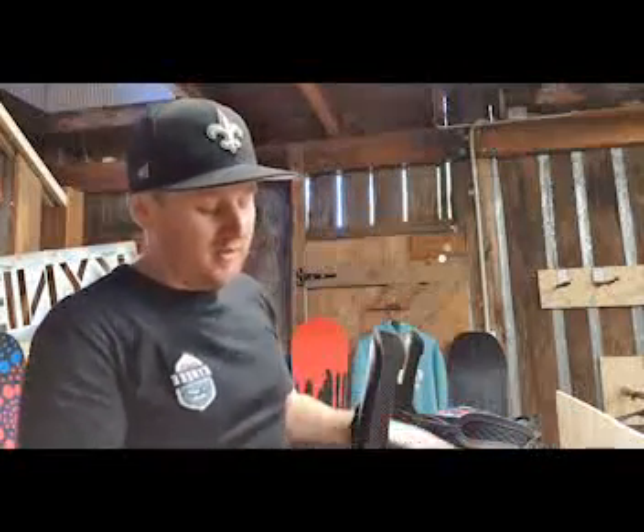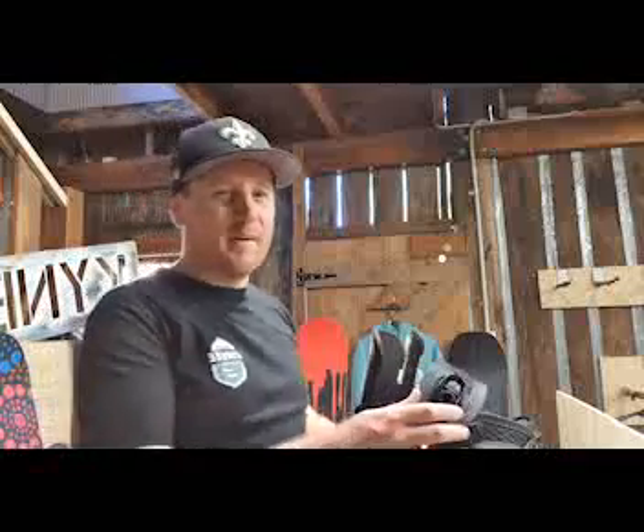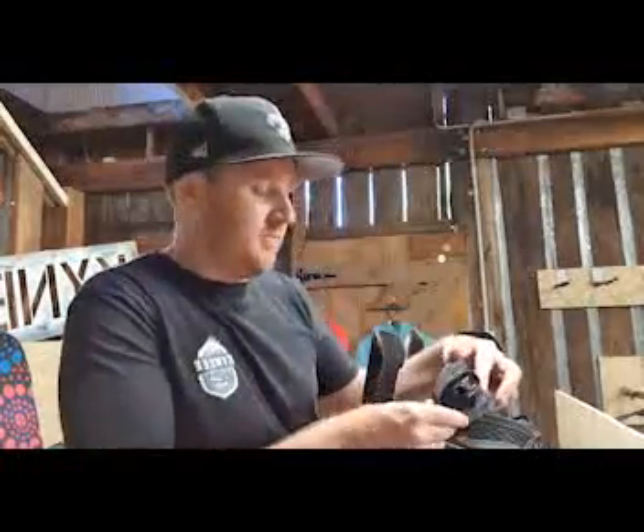That's pretty much it. I'll probably do a second video on bindings about how to set up all the components like your straps to make it comfortable and work properly. But this has been a basic overview of how to set up your bindings — just play with it, see what's comfortable, it's up to you.